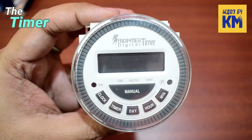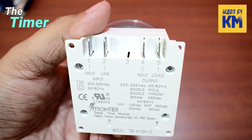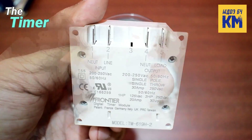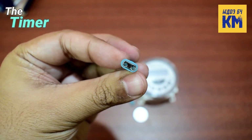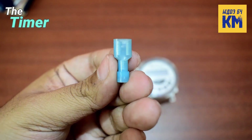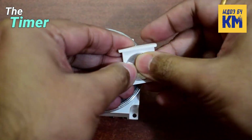Here I am using the Frontier Digital Timer. Its model number is TM619H2 and it's a 4-pin version. This timer comes with a 3V lithium coin battery and four insulated connecting thimbles. Now I am inserting the battery into it to turn on the timer.